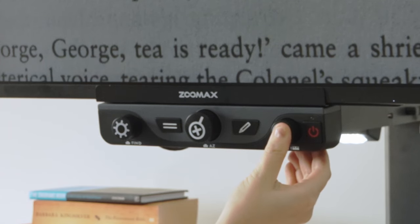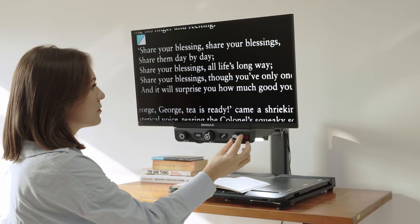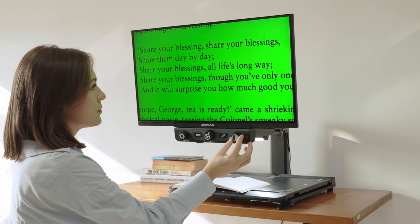Long-press the Color Mode button to switch to full color mode. More high-contrast colors allow users with low vision to see and read without putting additional strain on their eyes. An additional 21 high-contrast colors are available.